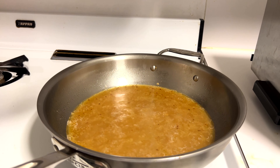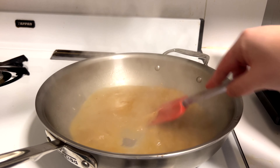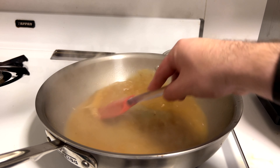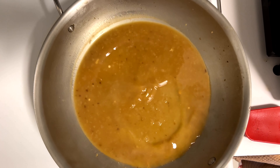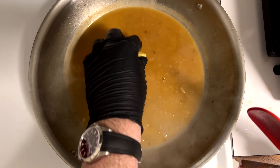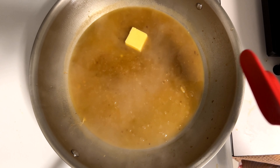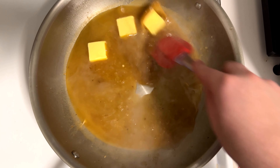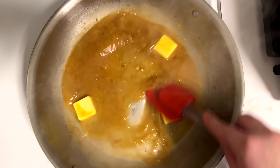Look at how beautiful those asparagus are — I can turn the heat down now; they're exactly where I want them. The sauce is also looking great, bubbling nicely and getting aromatic. It's started to really thicken beautifully, so I'm going to mount it with some butter — that's what it's called when you add cold butter to turn this into a sauce.